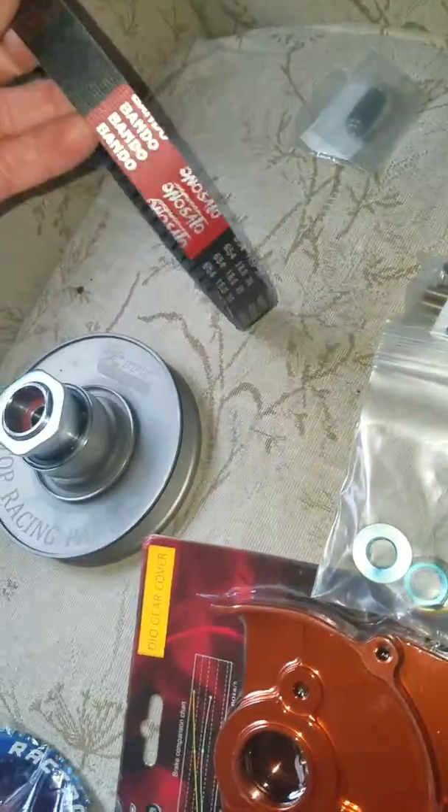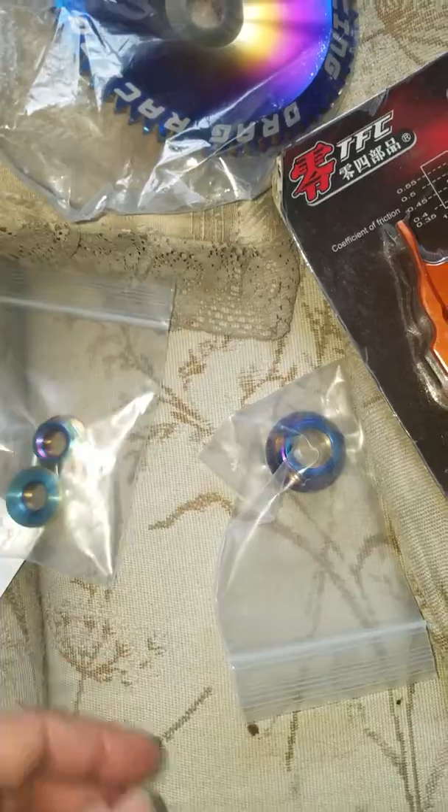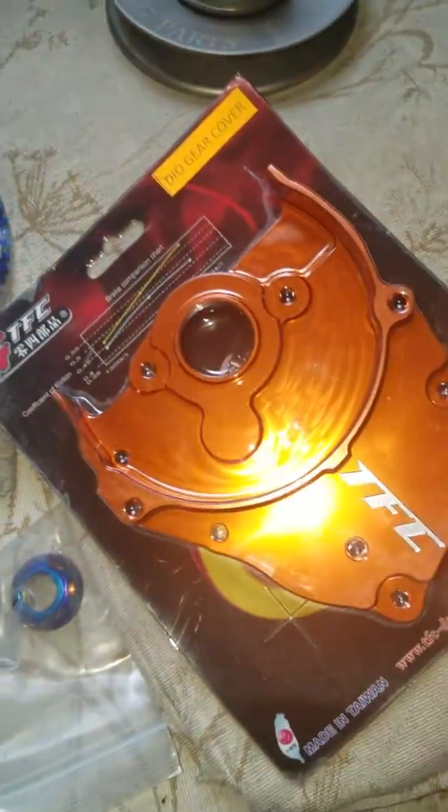Got the belt from Scooter Swap Shop as well. This thing looks killer — nuts with the back rim on. This is the fly face, it's looking mean. This is for the Spree, and right now I'm taking apart my stroker.